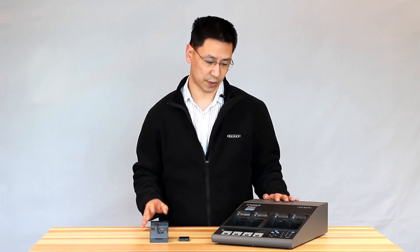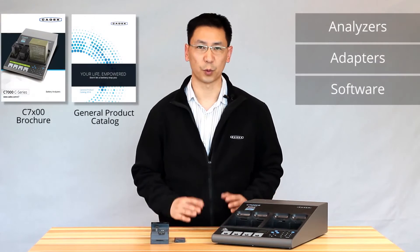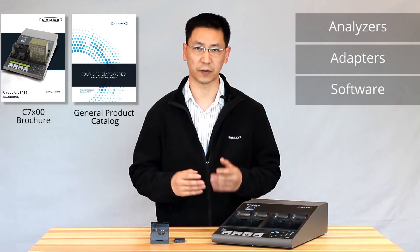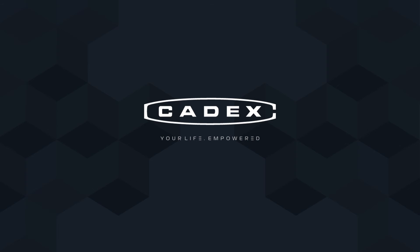And this is how you set up your C7400-C battery analyzer. For more information, click on the catalog, click on our website, you can leave a comment below, and don't forget to subscribe.